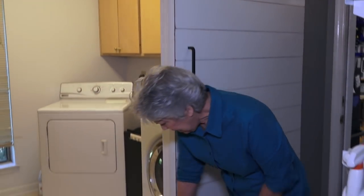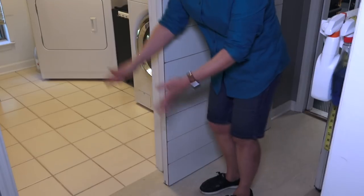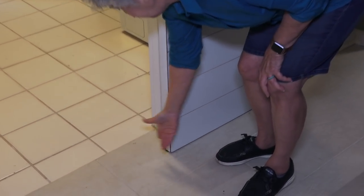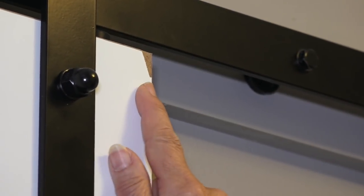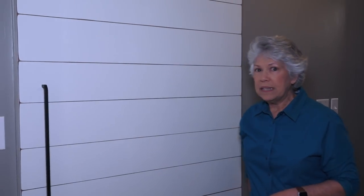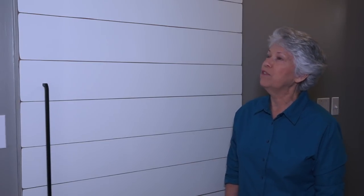One thing I was concerned about was the little guide at the bottom that keeps the door on track and prevents it from swinging in or out. We didn't screw it into the tile — we epoxied it — and there's been absolutely no problem with that; it stays on the guide perfectly. You'll notice a little chipping in the top and bottom corners, but that's original to the install — we chipped it when installing it. There's been no additional chipping since then, so no more damage to the whiteboard. It's a great addition; if you have a small space that could benefit from a sliding door, it's worth doing.